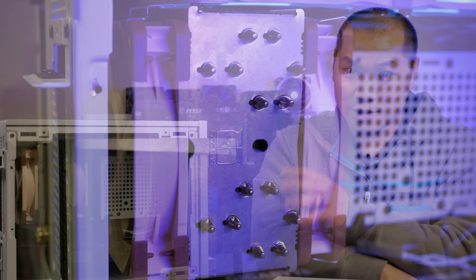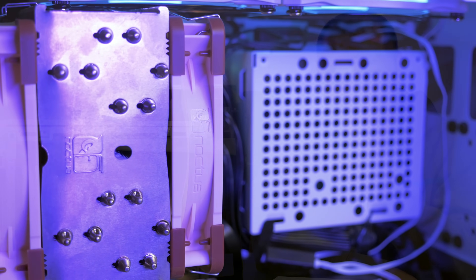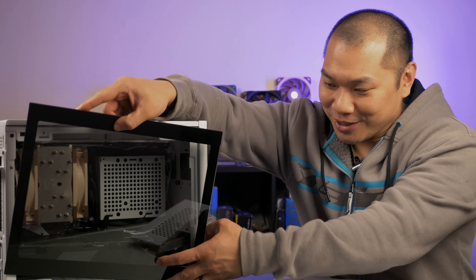The best air cooling option for the tempered glass panel is a tower cooler, so the Noctua U12A returns again for this suite of tests. I've seen this question before, so let's address the elephant in the room: does the Noctua U12A fit with a tempered glass panel? If it doesn't, we're not going to have much fun here today with the testing.